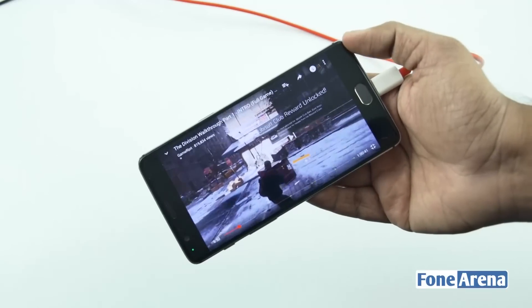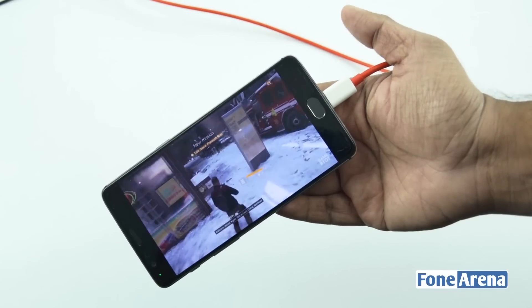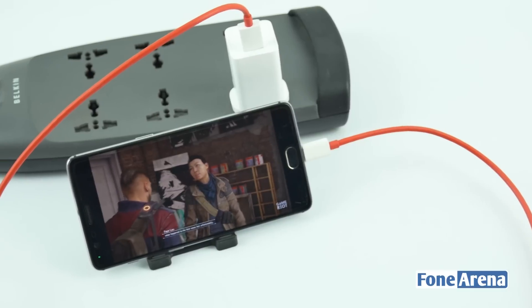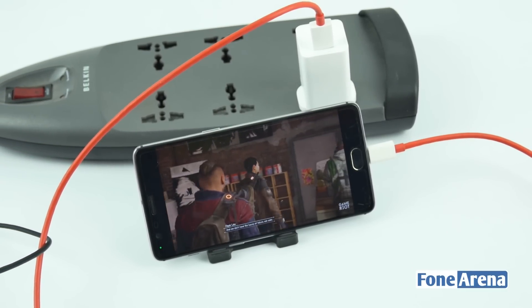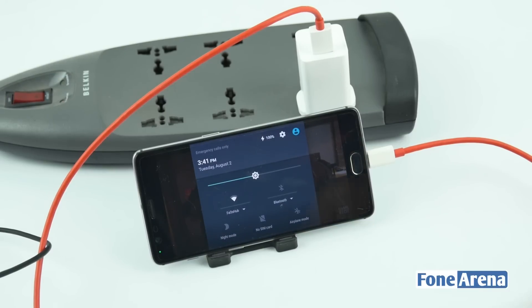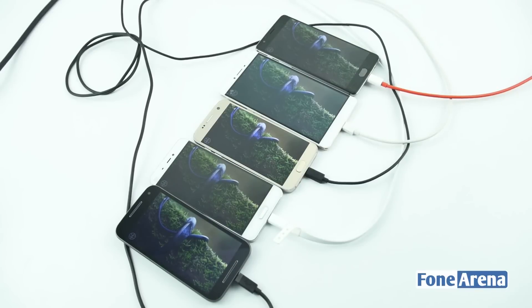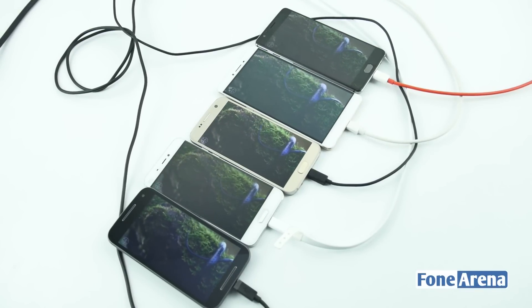Another important thing to note is that smartphones have become such an integral part of our lives that we're probably going to use them even when charging. As a result, the charging technology needs to be equipped well enough to handle occasional texting, video playback, or even gaming while being charged. Whichever charging technology manages to charge the phone with the least deviation from the original charging speed and the least rise in temperature is what the ideal standard would be. The charts below showcase the various charging times as well as the temperature during gaming and video playback at said intervals.